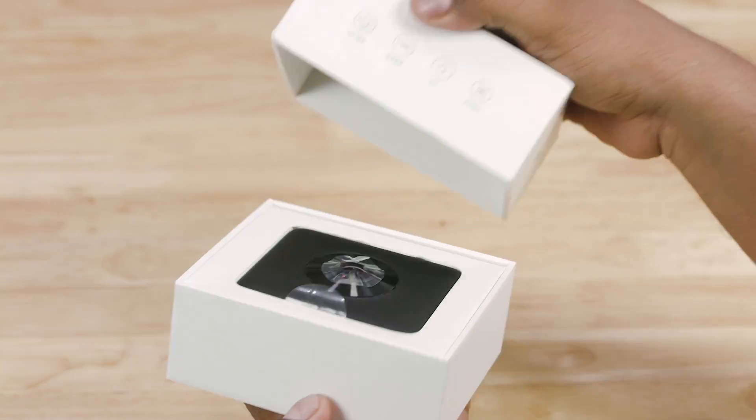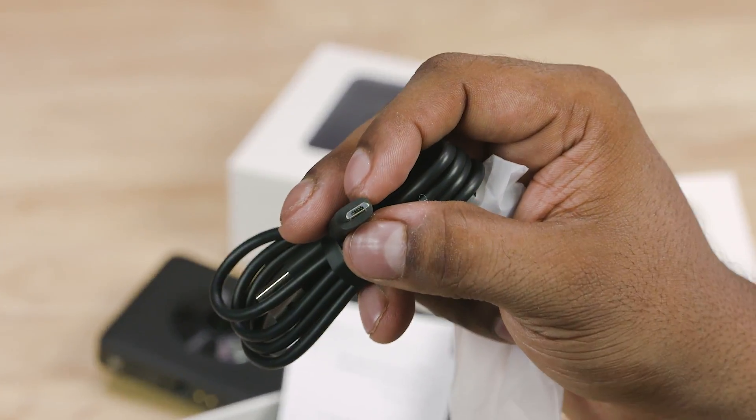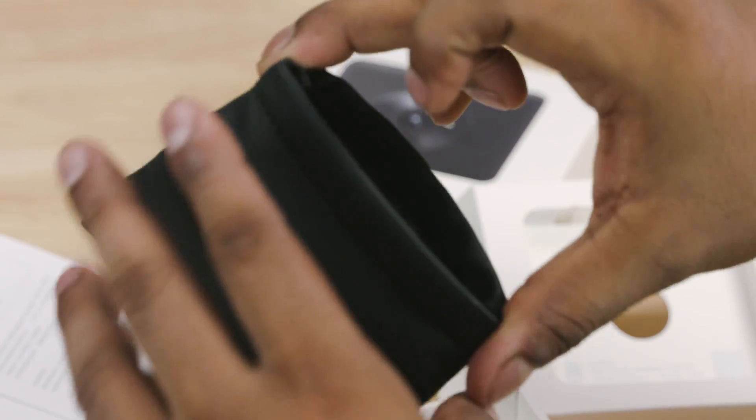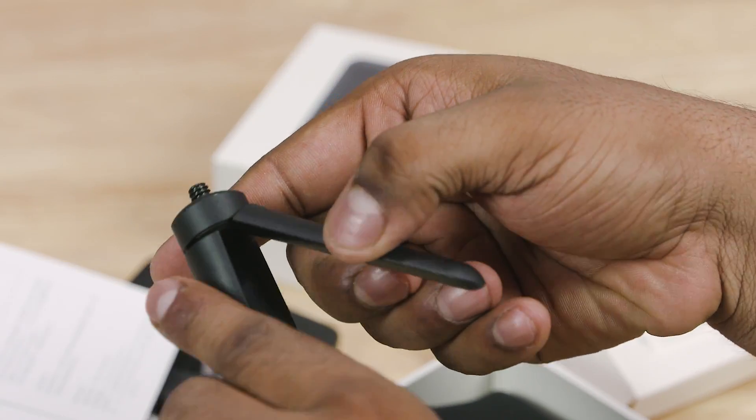In the camera box there is the camera itself, a micro USB cable, some regular leaflets, a pouch, and a small tripod. If you look at the 360 camera,